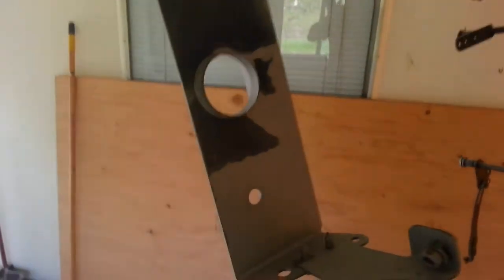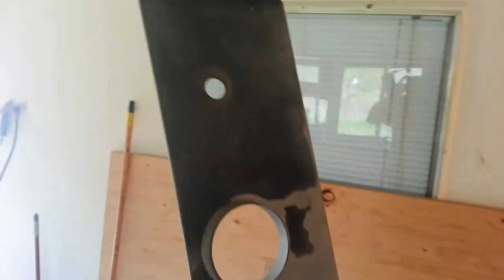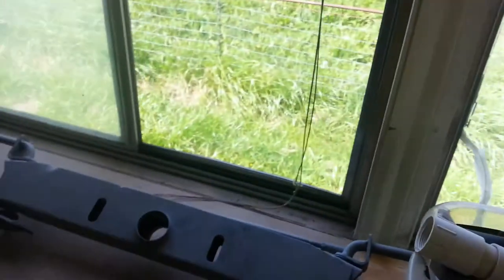You can see some of the parts I'm sandblasting here. The filter itself works great.